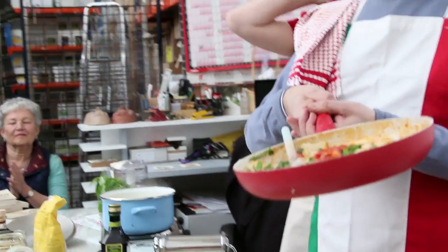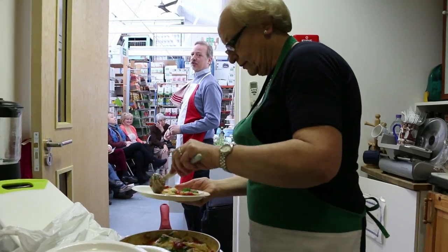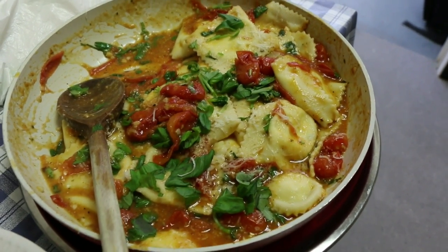I think that deserves another round of applause. We're going to cut this up now and we'll pass it around. There'll be a little taster, and you'll have that flavour in your mouth. So simple, so quick to make.